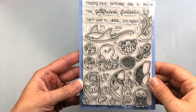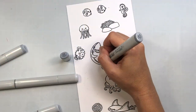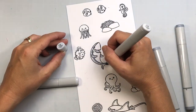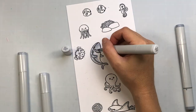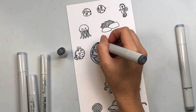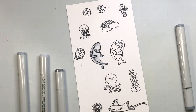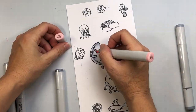Now we're going to turn this into a card. I'm using the Sunny Studio Stamps Fantastic Friends stamp set and I'm only going to be using the shark image. I'm coloring up the shark with my C markers — C1, C2, C3, C4, C5, and C6 — and then using R20 for the inside of the mouth. Just applying a little bit of shading with some Copic markers, then I will cut this out and use it on my card.